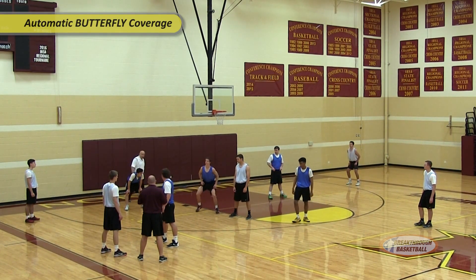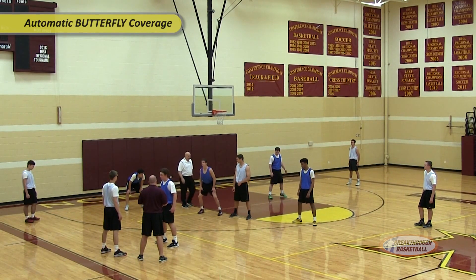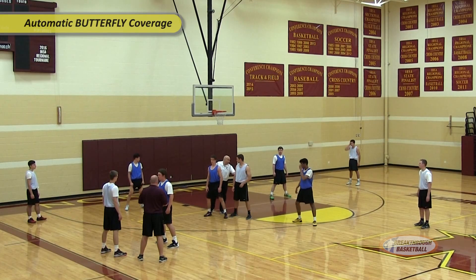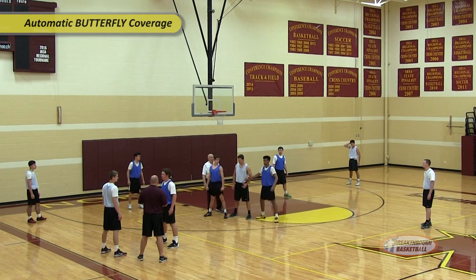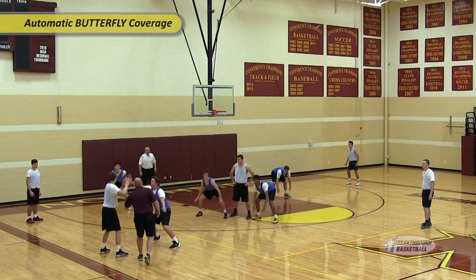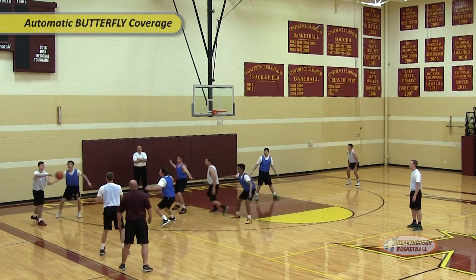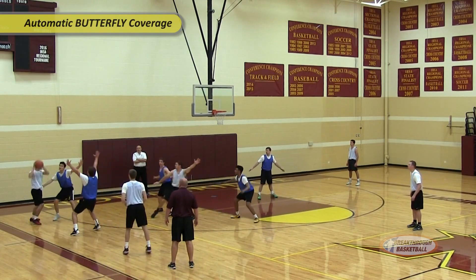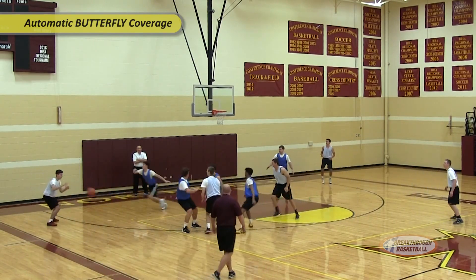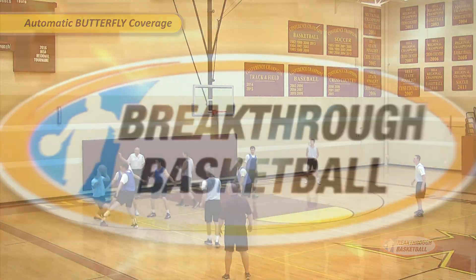Dan, get up a little bit higher — you want to be in a straight line between the ball and the rim. And there's a postman there, you want to be up a little bit higher. Wings in coverage, you've got the high post. Call out the plug first. Play it, here we go. Hold it up, hold it up right there — good.